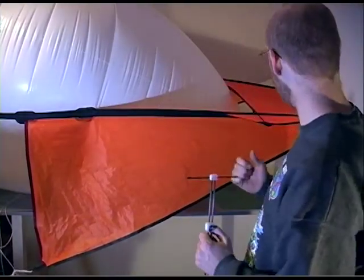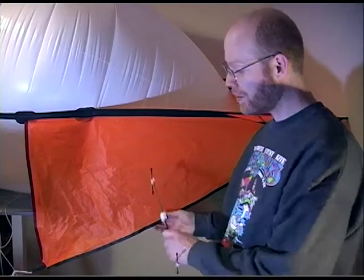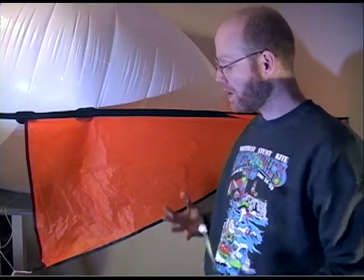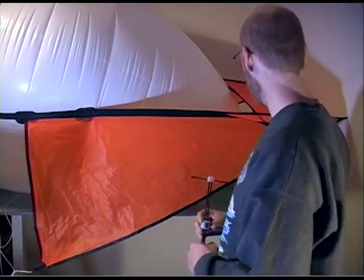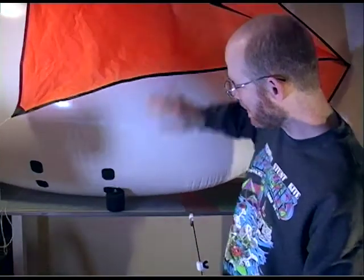I'm excited that I'll have my wood panels for fabric cutting out soon. I'm going to start on some of the patches, and I think the stitching is great.